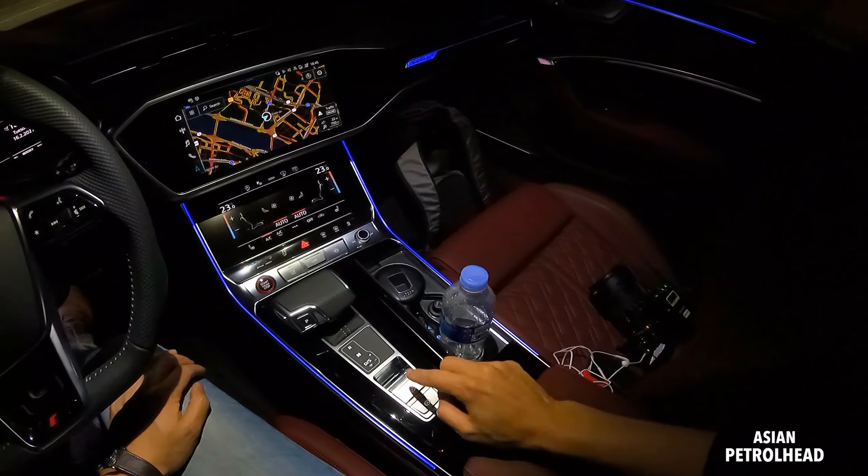Nighttime review is a bit more difficult. If you're enjoying this, please like and subscribe to our channel so we can have much more fun. I think I showed you everything about the first row seats. We also have a 19-speaker system by Bang and Wolfson — the tweeter comes up and down.